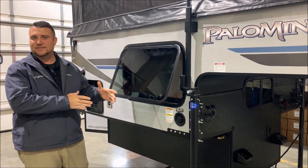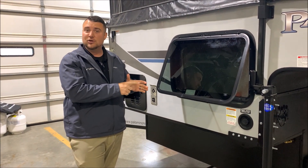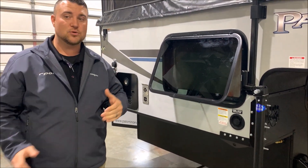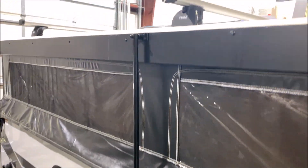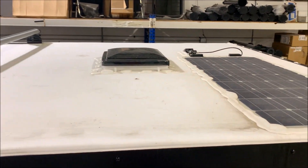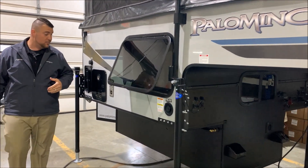I'd like to make a correction — that outside battery tray is actually part of the Badlands package. There are three options you get with the Badlands package: the secondary battery tray on the outside, a 100-watt roof-mounted solar panel with a flush mount giving it a really nice look, and Thule roof racks so you can purchase kayak or bicycle attachments and store them up top. If you don't need the whole package, you can get any of those options individually on another camper as well.